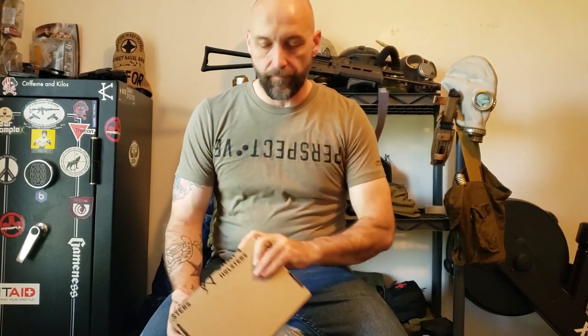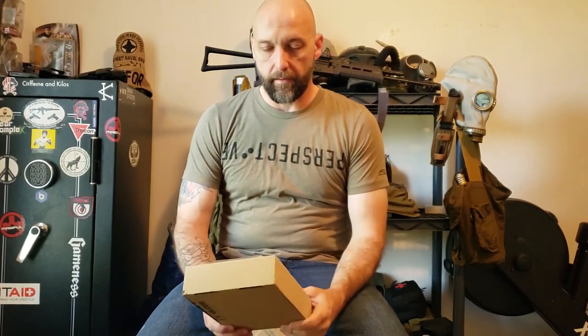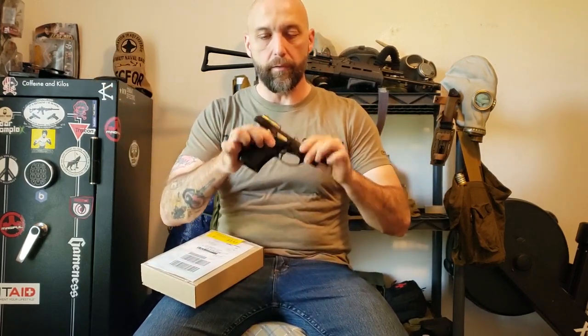Hey everybody, we got a mail call today. This one comes to us from Kraft Holsters. This is a holster that I got for my Beretta 81.